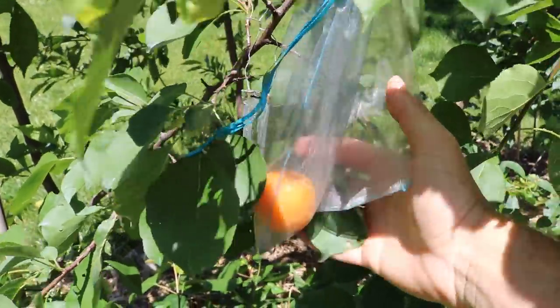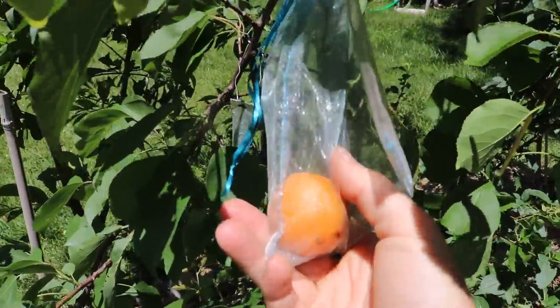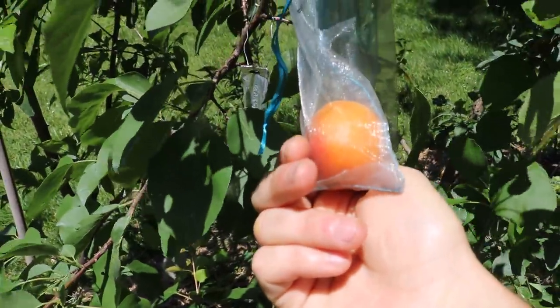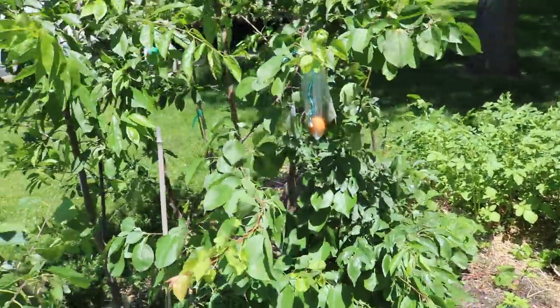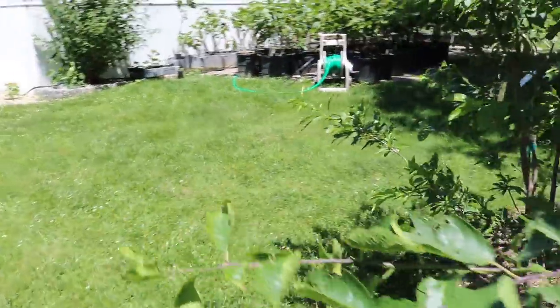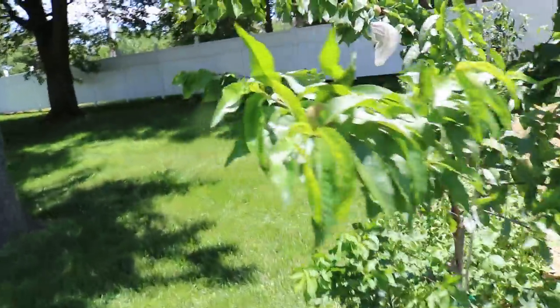Hey everyone, it's Ross, and in today's video I want to share the experience with you guys of eating my first homegrown apricot. I really do like apricots, but they are extremely difficult to grow here in Pennsylvania. In the Mid-Atlantic they are just either riddled with disease, or they wake up too early, get hit with a late frost, and then you end up really getting no fruits at all.